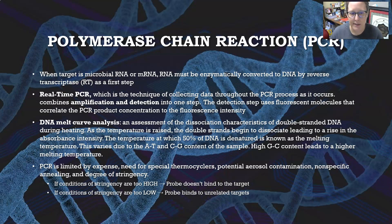DNA melt curve analysis is an assessment of the dissociation characteristics of double-stranded DNA during heating. As the temperature is raised, the double-stranded DNA begins to disassociate, which leads to a rise in absorbance intensity. The temperature at which 50% of the DNA is denatured is known as the melting temperature. This varies from sample to sample due to the AT and CG content — a high CG content leads to a higher melting temperature.